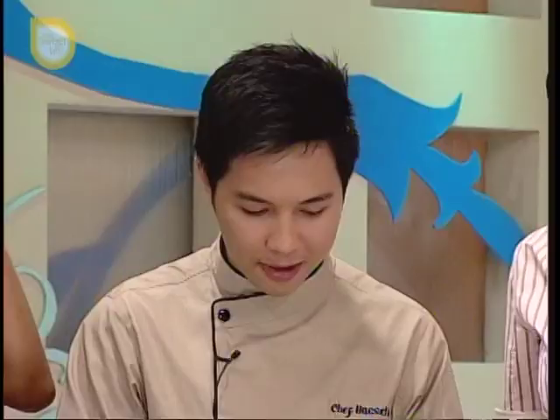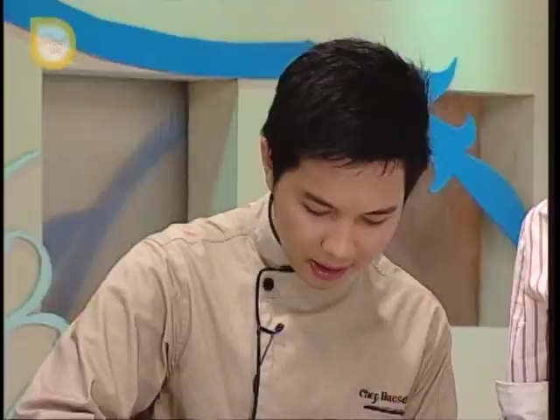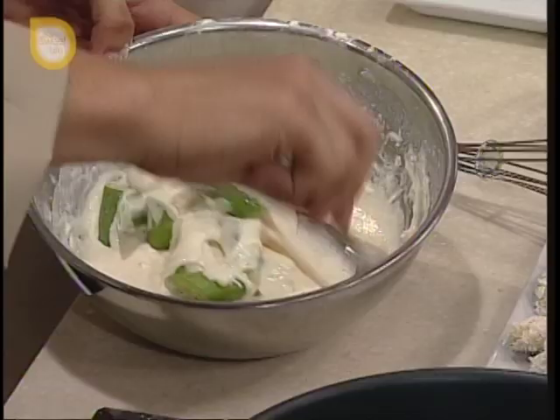So ito yung ladies finger natin, or okra. Naka-slice na siya. So ilalagay natin yung sliced na okra direct na. So i-co-coat lang natin completely yung okra. So ito na yung — diba coated with yung puna batter na okra — yes, so ilalagay natin siya sa breadcrumbs.